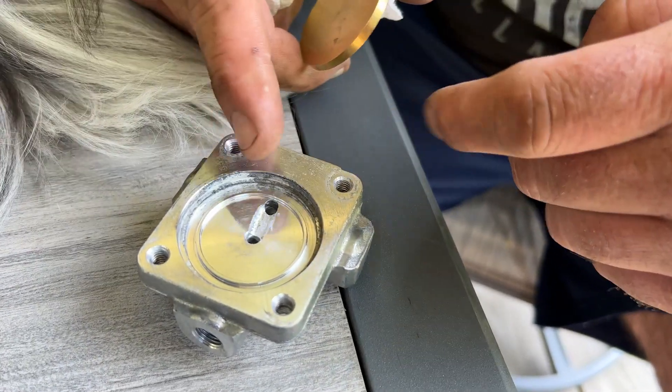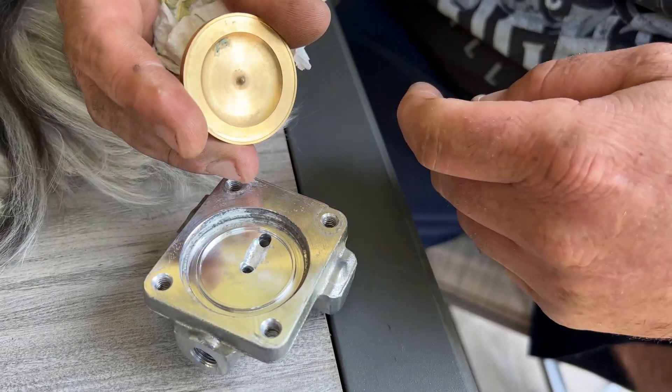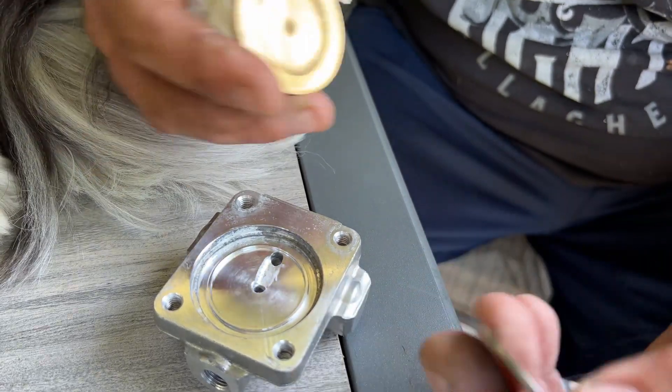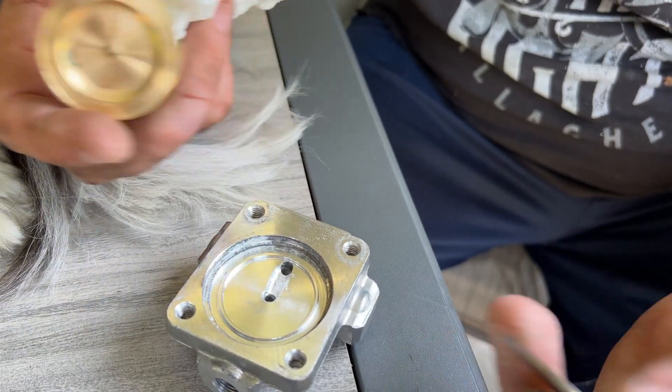Alright guys, this is what it looks like after I'm done grinding it. I'm just going to put it back together the way the factory was. Once again, this is Trent's that we're going to put in his truck. He opted for this because we want to compare the two and see what the differences would be. I have no more area where it's going to smash the fluid and restrict it. Should be good to go.